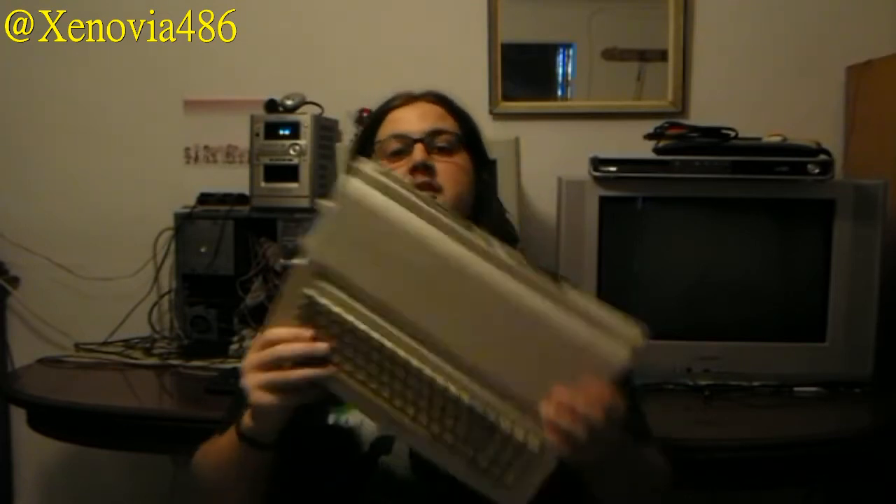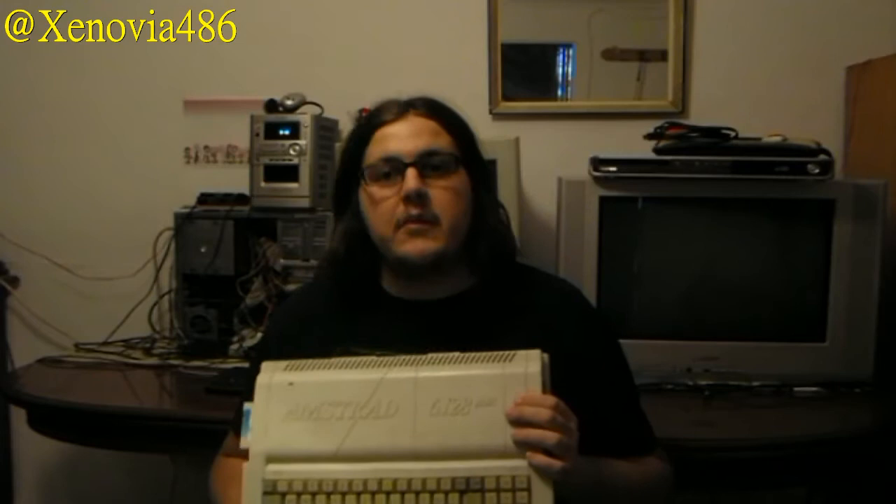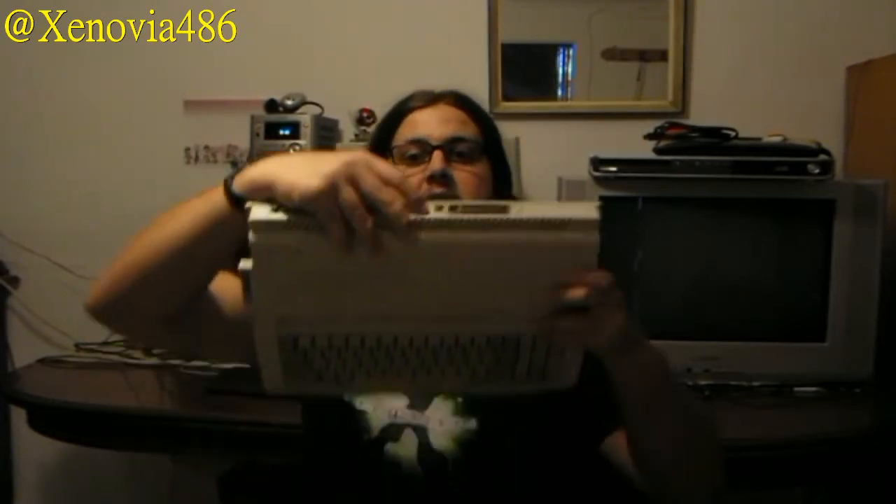This is the 6128. I also got it with the monitor — I won't show the monitor today as it's set aside, but someday I'll have a video showing the original monitor, especially how the speaker sounds. I also bought the RGB cable, which I have connected to the TV to see color properly, because the monitor is black and white.